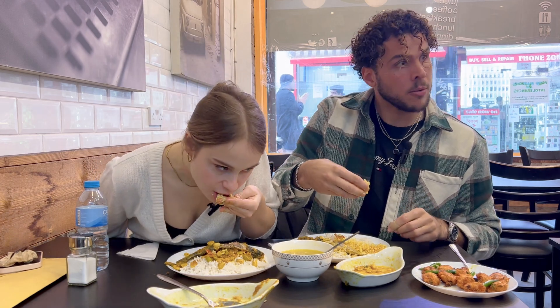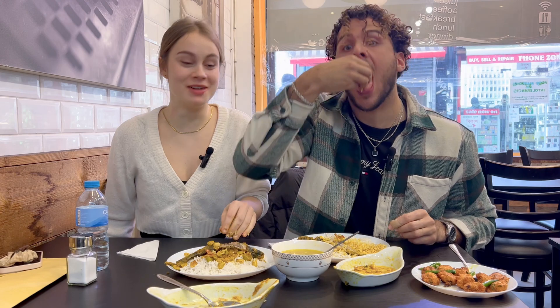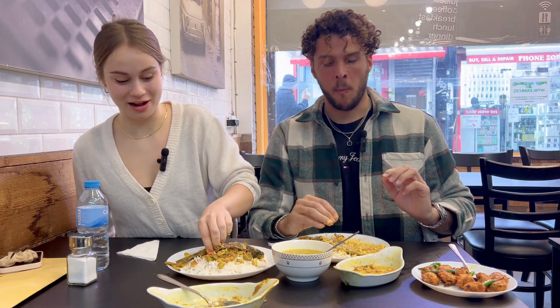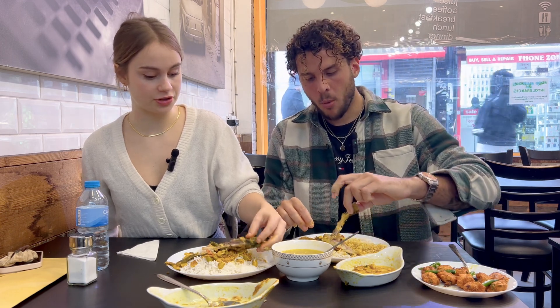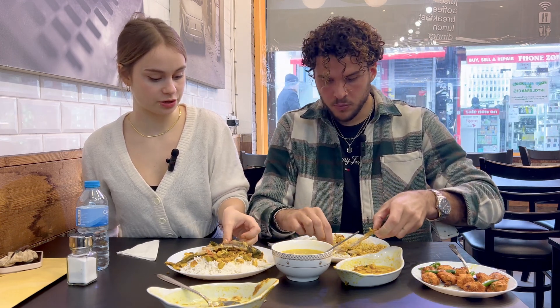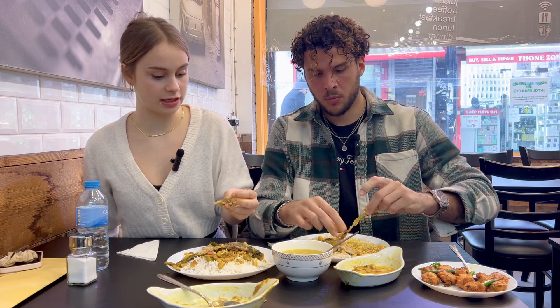Do you really like this? Mmm-hmm, I'm not lying to you. No, I really like it. I love fish. And it's a sea fish, right? Or is it a lake fish? It's a river fish. Really? That surprises me. Usually I prefer sea fish, but this one's really nice. This one is really good.